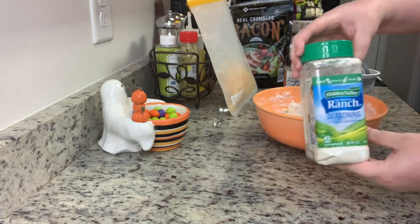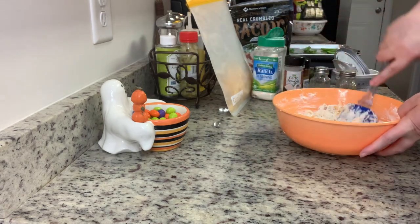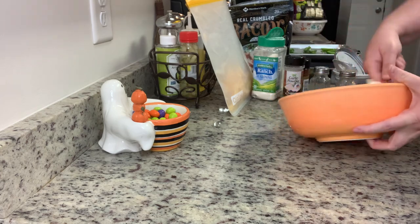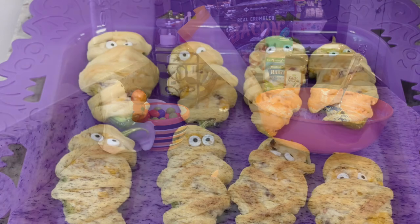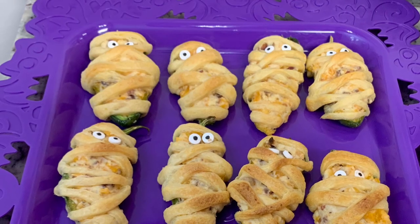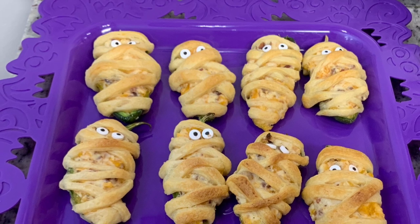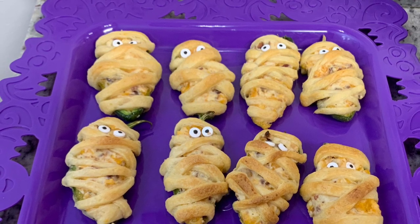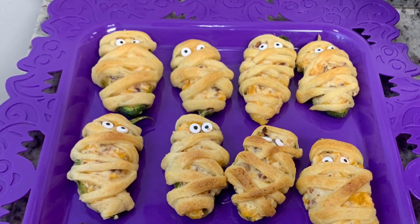After tasting the mixture I wanted a little something extra, so I added some dry ranch dressing mix - it was super yummy. Then I filled the jalapeño halves and took a roll of crescent rolls, laid them out, and cut them into thin strips to wrap around the peppers to look like little mummies.